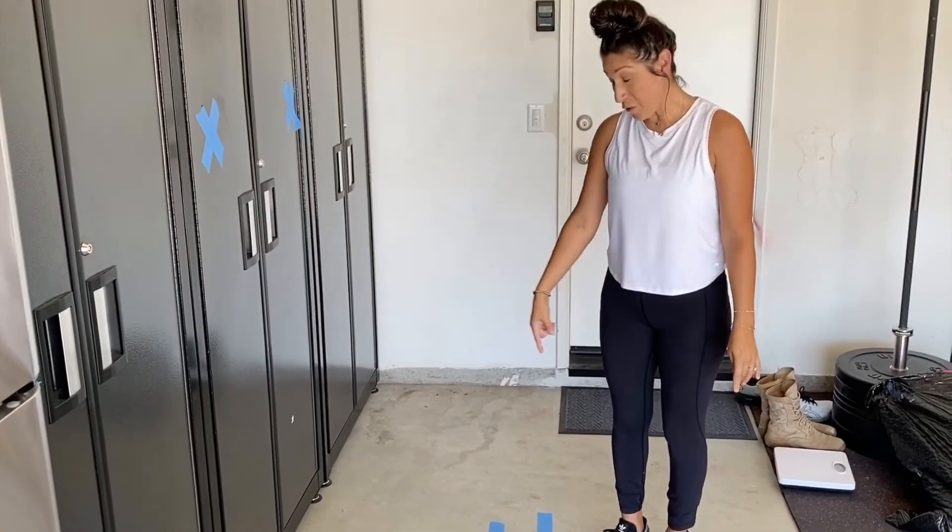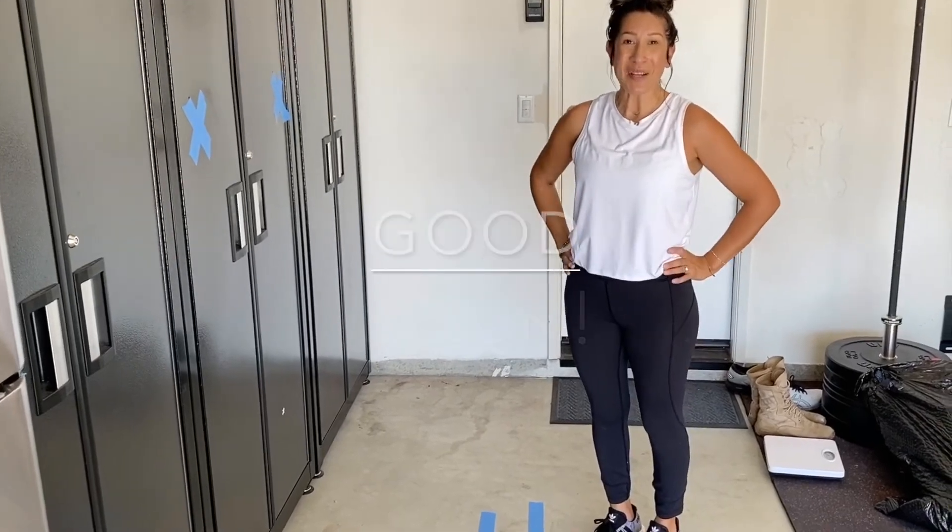Awesome job you guys! Just remember to keep practicing, and you can go further back the stronger you get. Good job guys!